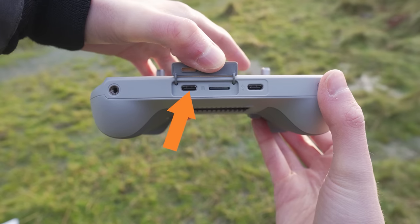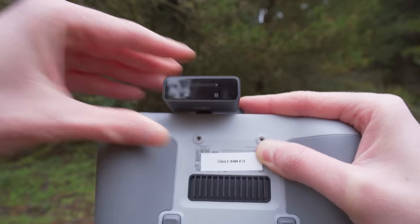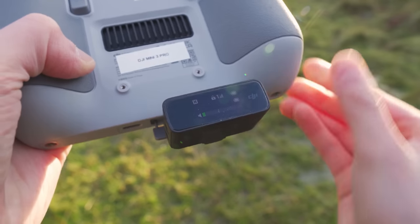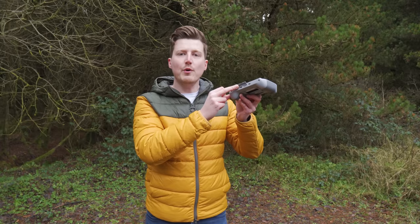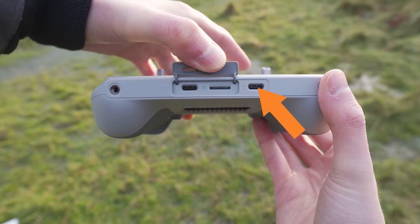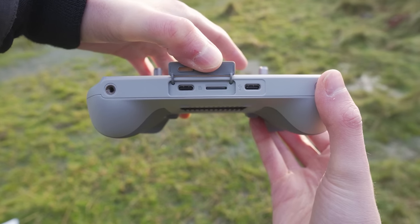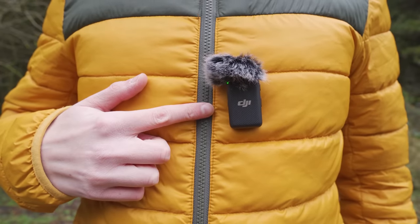Next to where you insert the microSD card, you will see a USB-C connection. This is where you plug in your microphone, or the receiver unit if you're using a wireless microphone such as the DJI Mic system. It's very important that you connect it to the USB-C connection that's under the flap, and not the USB-C connection used for charging — the one that's outside of the flap. Then attach the wireless transmitter microphone to yourself if you're using a wireless system, and make sure that it's turned on.